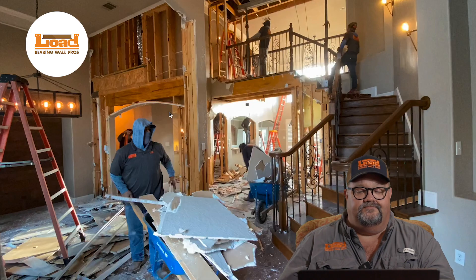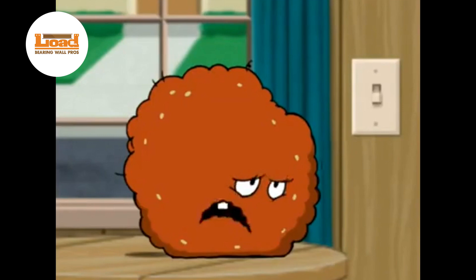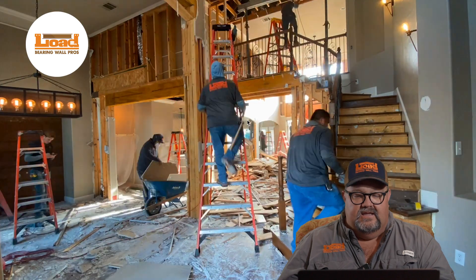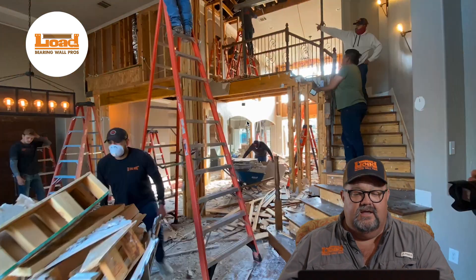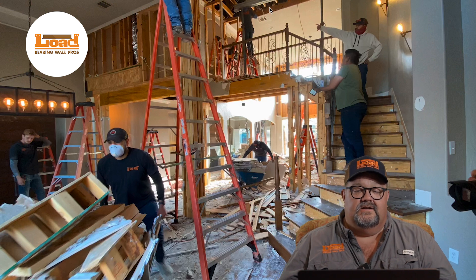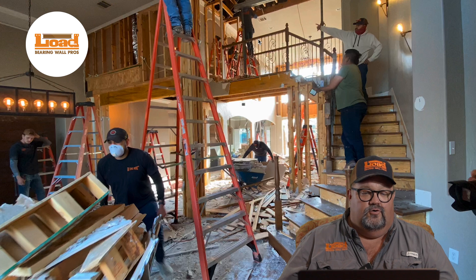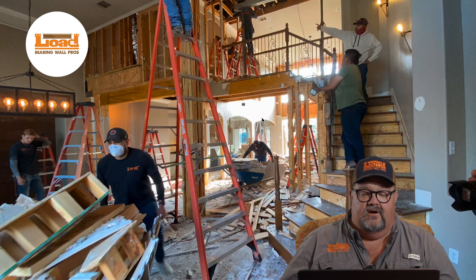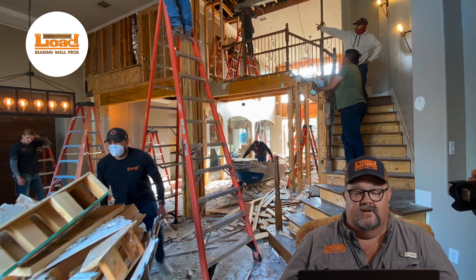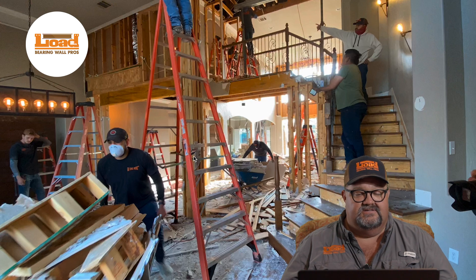Moving ahead here, they're taking out more sheetrock. And then back here you can see they're working away. We've got the tall ladder out. We're going to start taking some sheetrock down on the second floor — you can see that we're taking down second floor sheetrock and preparing for the beam to go in there. As you watch, the stairs will be demoed. And in this case the stairs are going to be relocated, so they were okay with us taking them out.